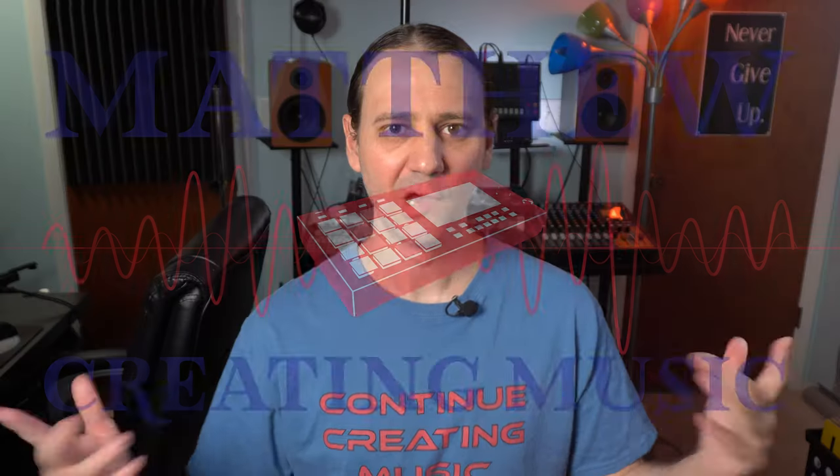Are you looking for a simple solution to set up a microphone on your desktop? This video is going to cover how to set up your OnStage desktop microphone stand. My name is Matthew Stratton, helping you create music on this channel. I do setup videos, tutorials, and overviews just like this one. If you're new here, consider subscribing. Let's go ahead and jump right into it.